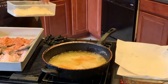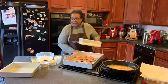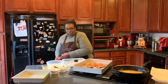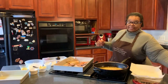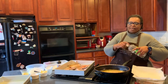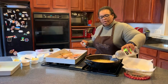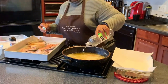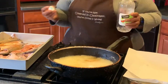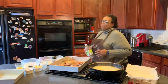I use my Mama T seasoning, which is what I use on pretty much everything. And as I did in the past, I will put the alternative to what you can use in the directions. I'm going to pour about a quarter cup of vinegar.